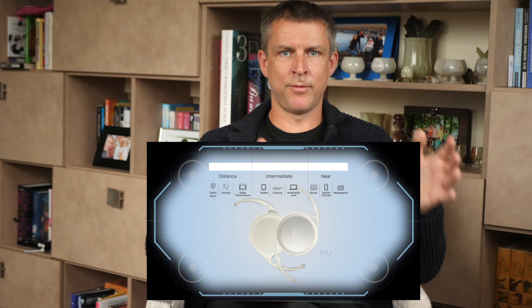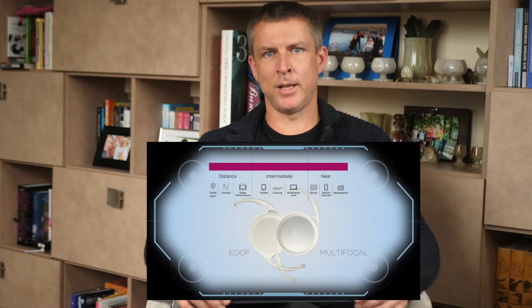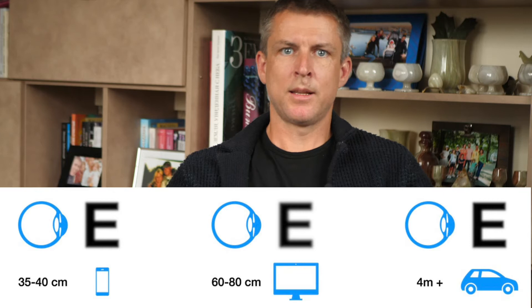First of all, you have to know that Technic Synergy is a hybrid technology which combines extended depth of focus technology from Technic Symfony and traditional multifocal technology from Technic's traditional multifocal lens. It is not a trifocal lens. However, it provides a full range of vision for near, intermediate, and far vision like any other trifocal lens, but with some exceptions.